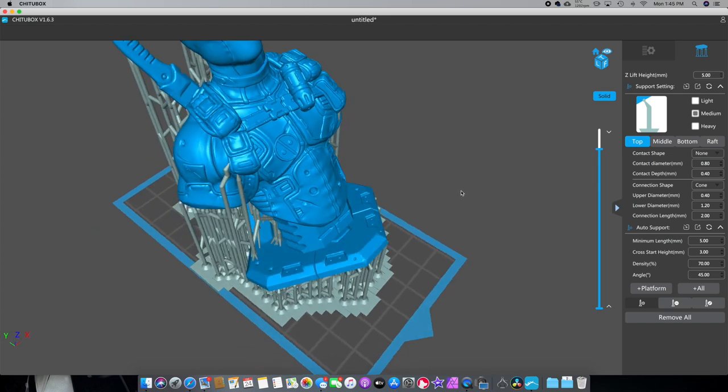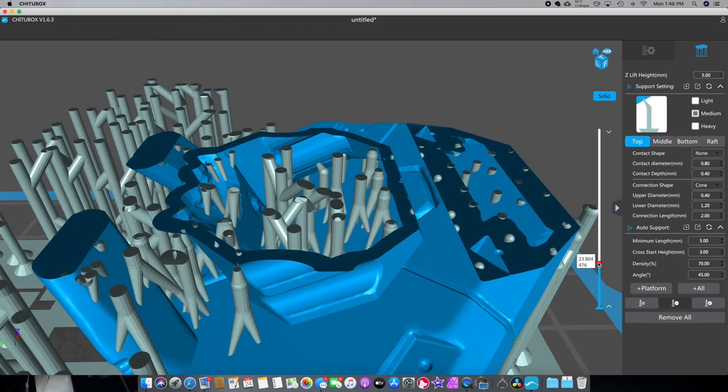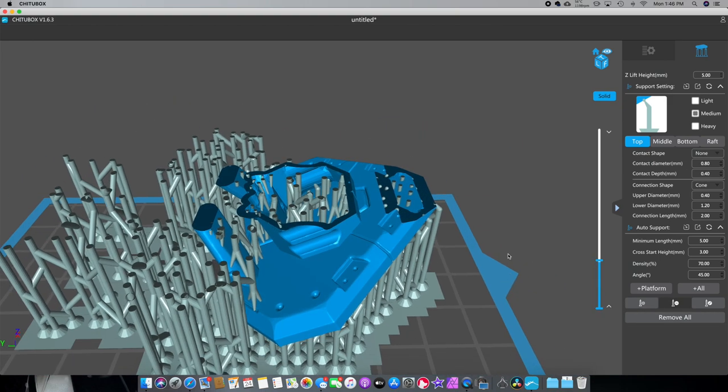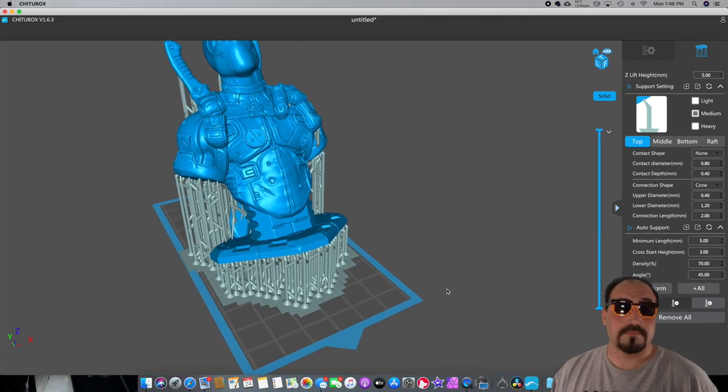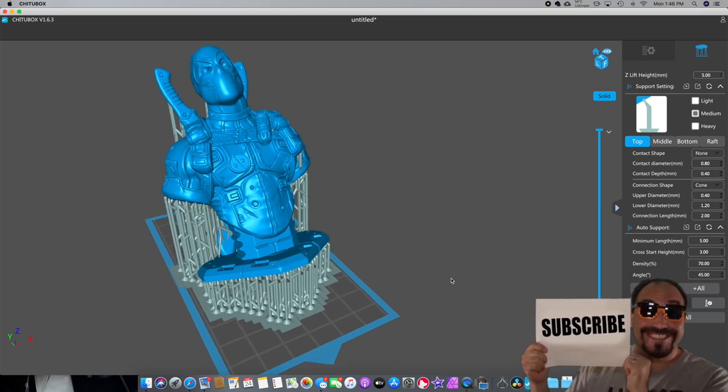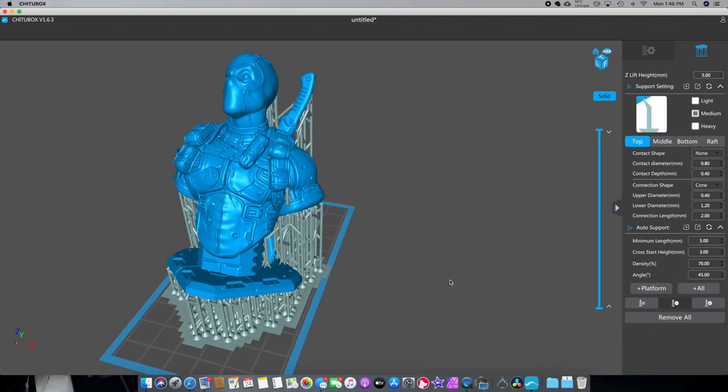The software isn't bad but it does put a lot of extra supports in — I'll show you what I mean. Like these supports right here — let's go to negative, delete support. This support right here doesn't need to be there. We'll click delete support and then we'll click on this one — it doesn't need to be here either. By taking them out now in the computer it makes it easier cleaning this up when it actually comes out of the print. I'm going to work on that and clean this up, then get back to the actual slicing process.